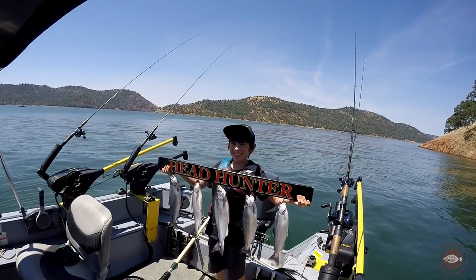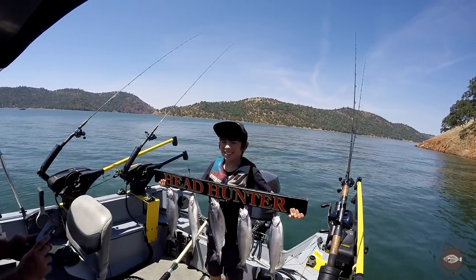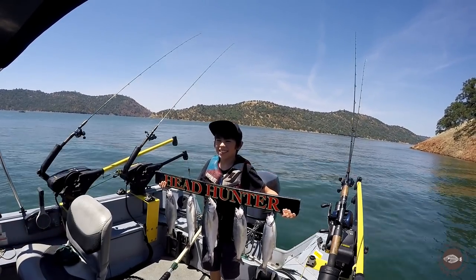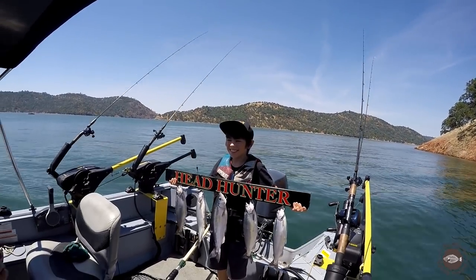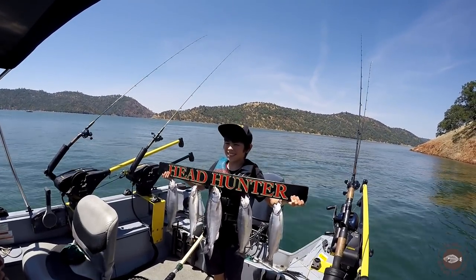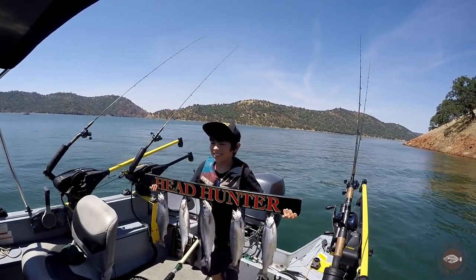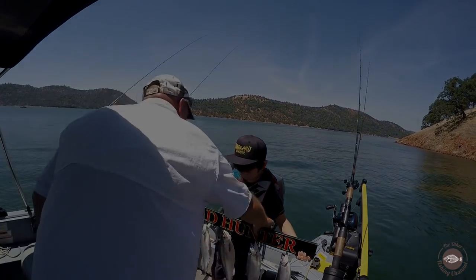Headhunter Sportfishing right there. I want to take some time and thank Captain Kyle from Headhunter Sportfishing. Today was a phenomenal day and my son caught his first limit of kokanee. If you'd like to book a trip with Kyle, I'll leave his contact phone number down below. Thanks for watching another video and we'll see you on the water soon.